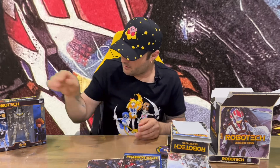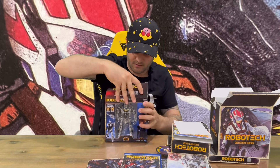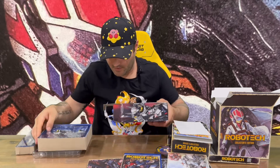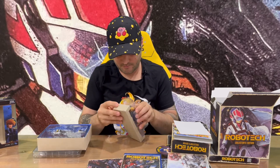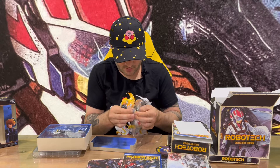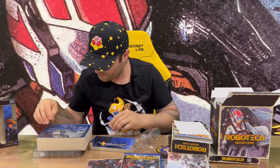Moving on, we've got our figurine. Here's the front and the rear of the box. Removing the tape — there's quite a bit included with this collector's edition, quite impressive overall. This appears to be the pilot figure in a protective plastic cover. We have the helmet, though it doesn't fit on the pilot — it's just cosmetic, just for looks.